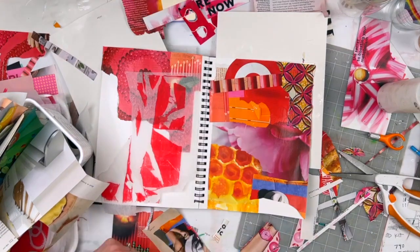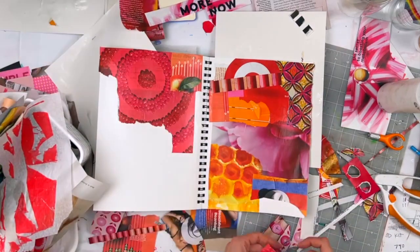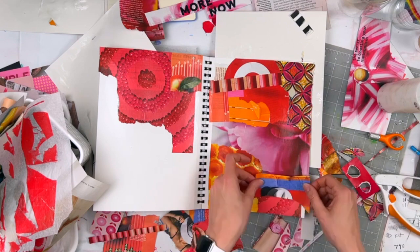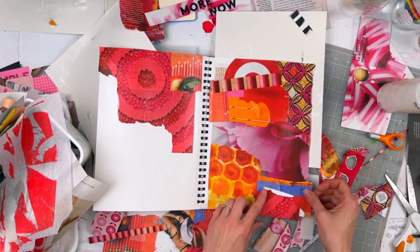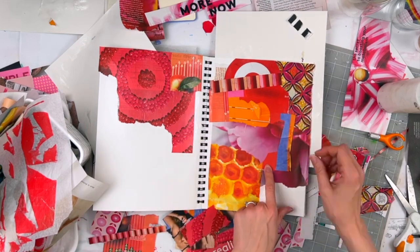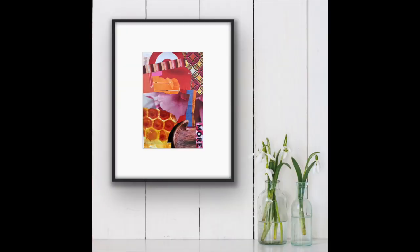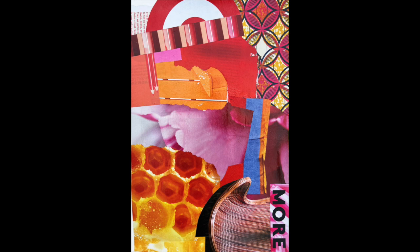So as you can see, this is really a gut project of going through, seeing what felt good, and gluing it down as I worked. I hope you enjoyed it. Do you work in cool colors or warm colors often? Do you find yourself drawn one way or the other? I did make a cool collage the following day and it felt so different — the warm colors really just feel good to me, so this one was a little bit easier. I would love to hear about your projects and what you're working on in the comments.